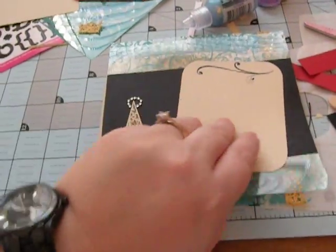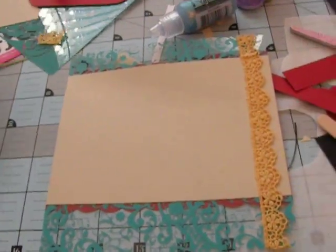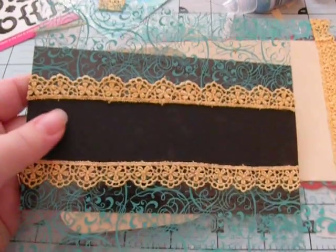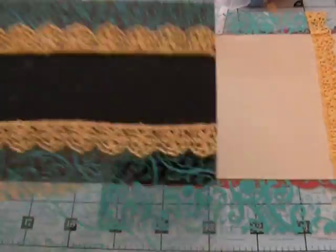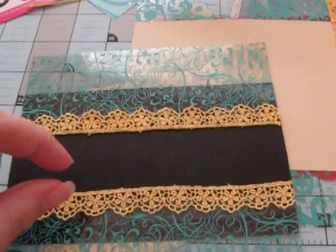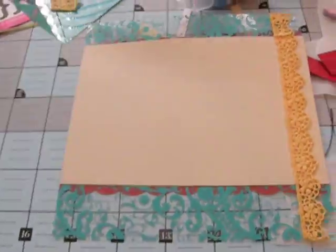We're going to turn the page over and on to the next page. I did end up putting the thin strip of black on here and the lace on each side, so that one's finished. I actually might put a little journaling round sheer tab or something there. I'm not really sure yet - I'll probably do a little extra decorating when I'm all done.